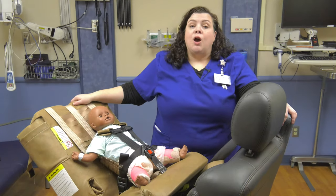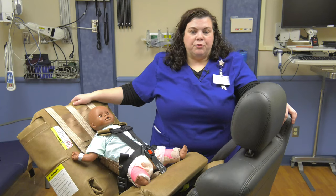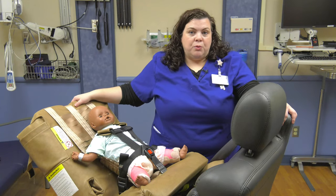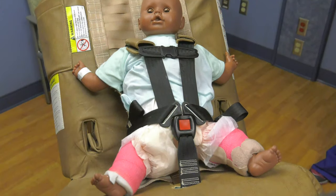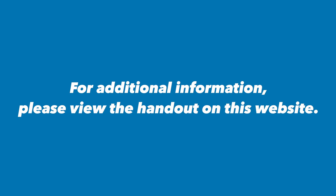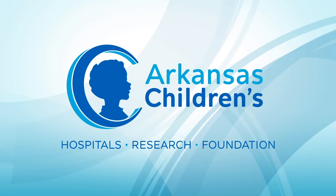The car seat you have at home may look a little different than the one shown here. You should always be provided with the car seat manual if you're given a loaner seat, so that you may consult it for proper use.